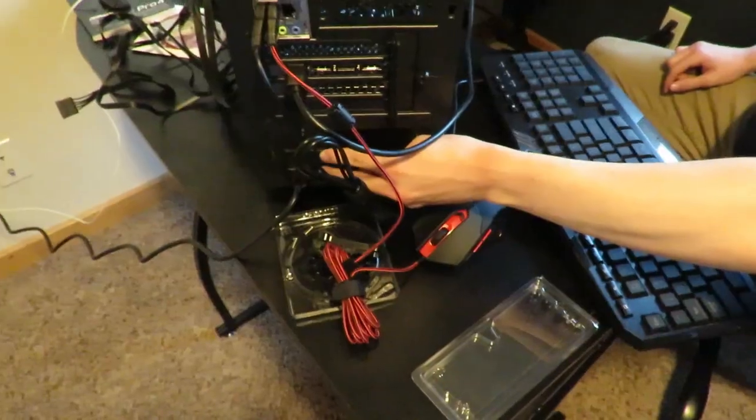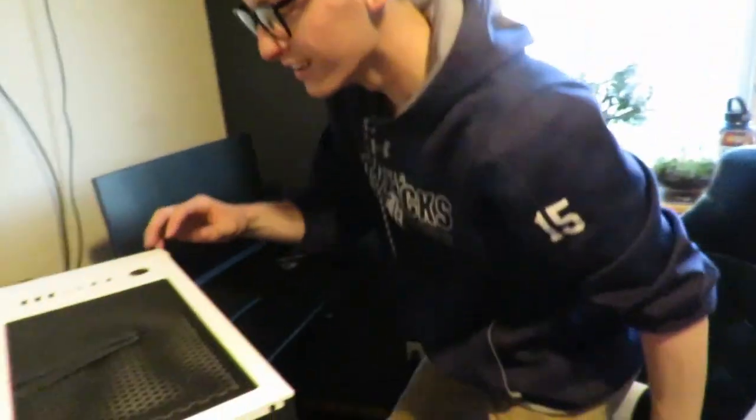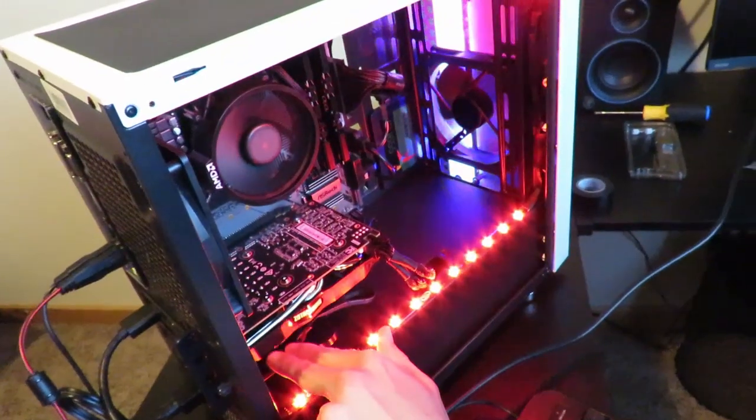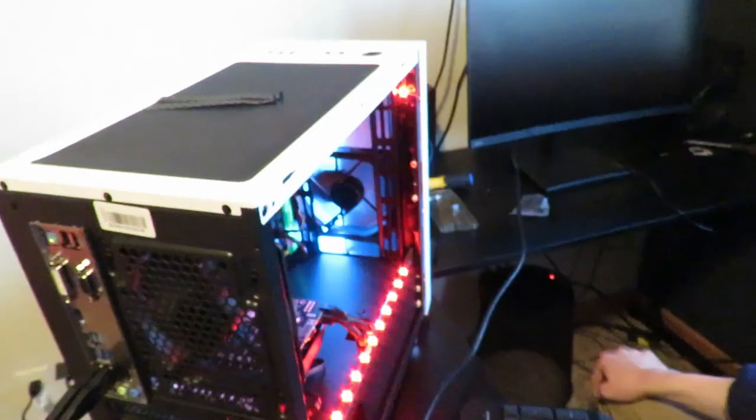This is it, ready? Fans are spinning, LEDs are shining — looks like the LEDs are working. Don't see a signal though, it may just take a minute. Oh — it works! It works! It works, everybody! We had a boot-up screen!